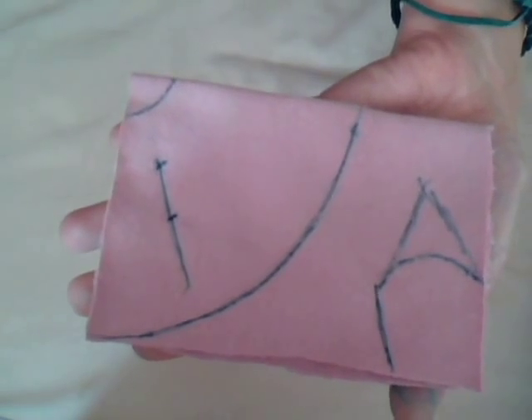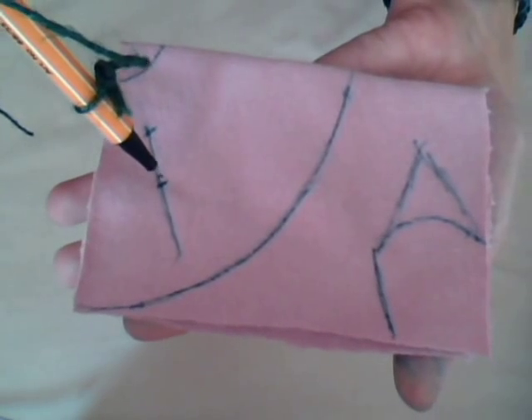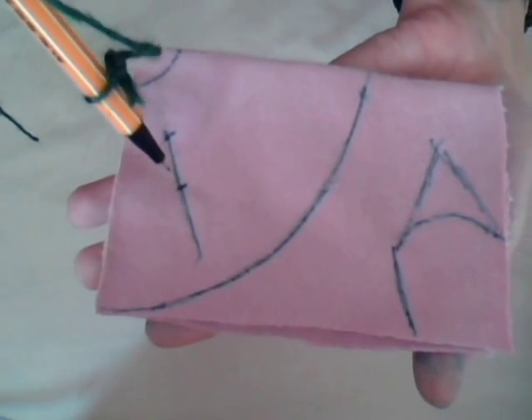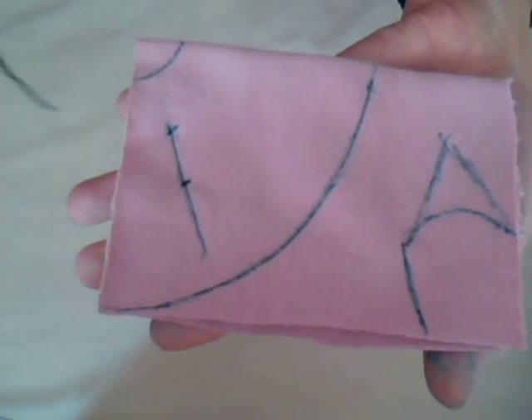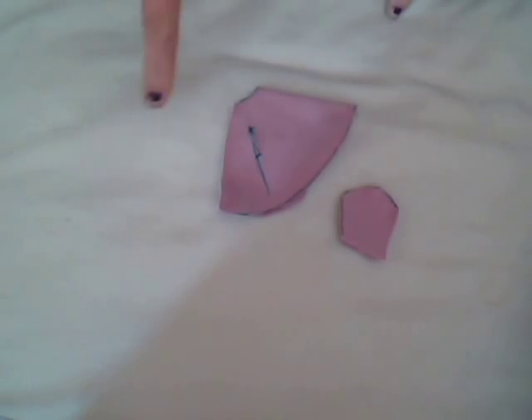Now I'm going to cut here and here - the shape of the hood - and cut through both pieces of fabric just in this section so you've got two little slits. As you can now see, we've cut both bits out.